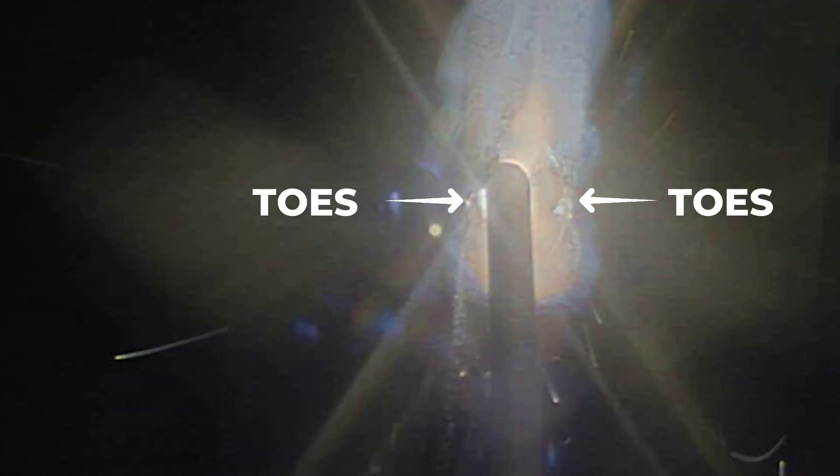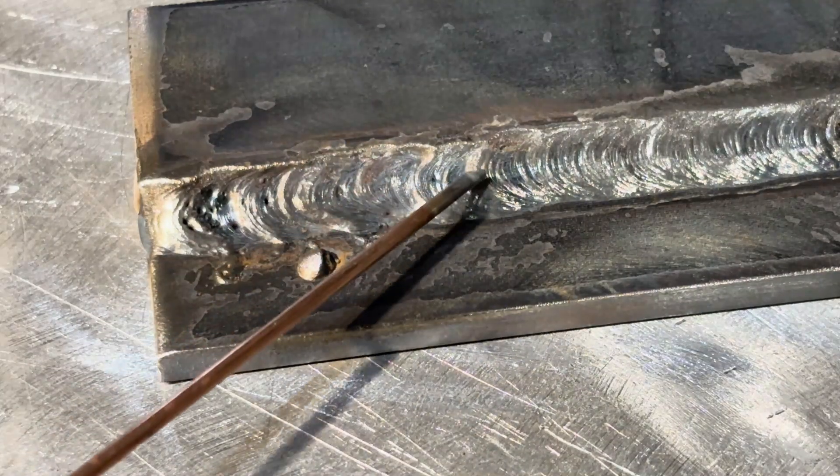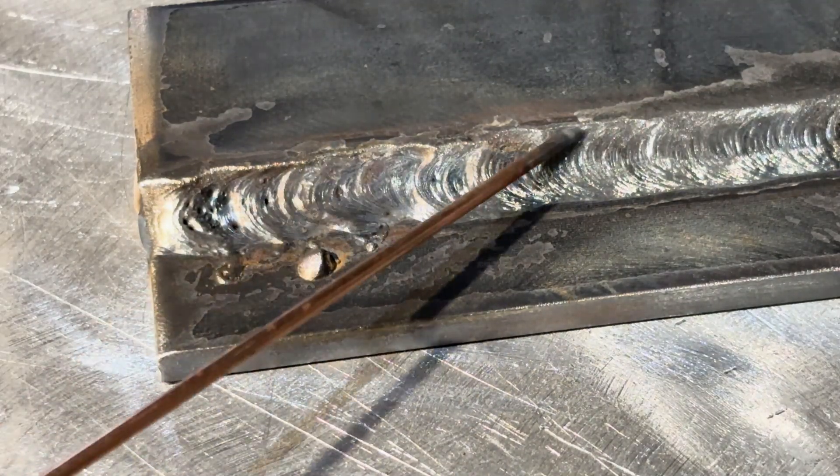Watch the toes of the weld — those are the sides — and make sure it's not just gouging into the plate. We call that undercut. Stay at the leading edge of the puddle. If the puddle starts to get ahead of you, you're not traveling fast enough — speed up or adjust your angle slightly. If you have proper settings and still notice undercut or poor fusion, check your travel speed and rod angle.